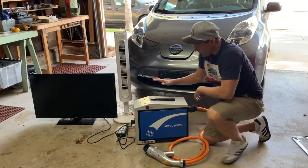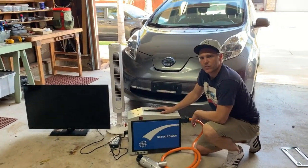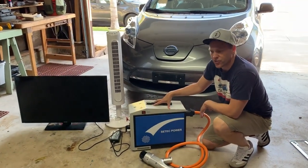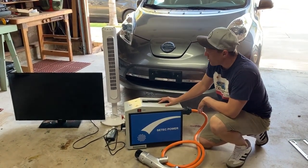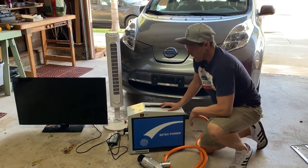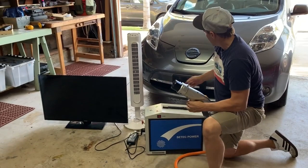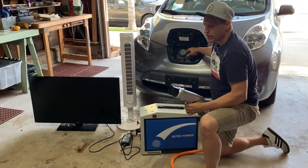I'm going to demonstrate the CTEK Power Vehicle-to-Home Device. This is a piece of equipment where you can discharge your electric vehicle and use it for emergency backup power. It works with the Nissan Leaf and Mitsubishi by connecting to the CHAdeMO port.